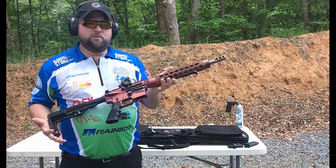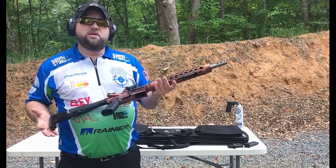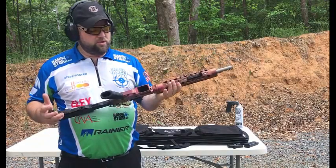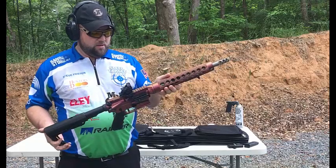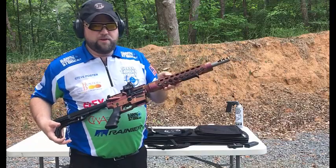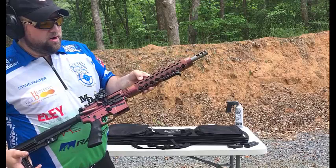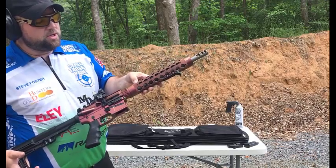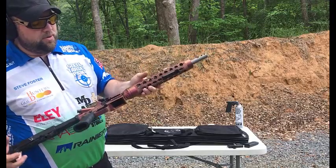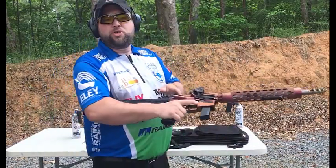This gun is absolutely amazing — just got it this week. I'm going to be shooting it at a local match this weekend. If you want to try it out, see me at the World Speed Shoot — I'll be rocking this bad boy and hopefully setting some first-class times. I don't know if you can see it well, but there's an area where if you take off the hand guard, you can slide it out of the way to address the crown of the barrel. This collar unscrews and you slide it up. Alright everybody, happy shooting!